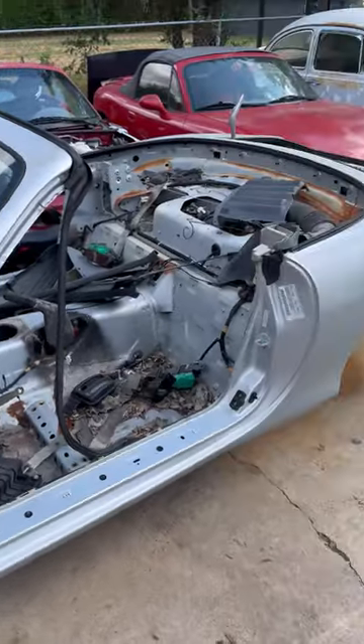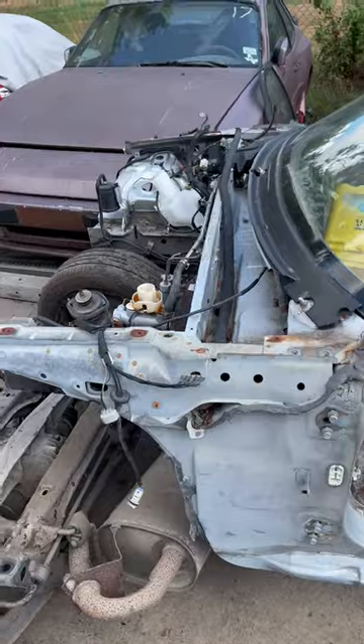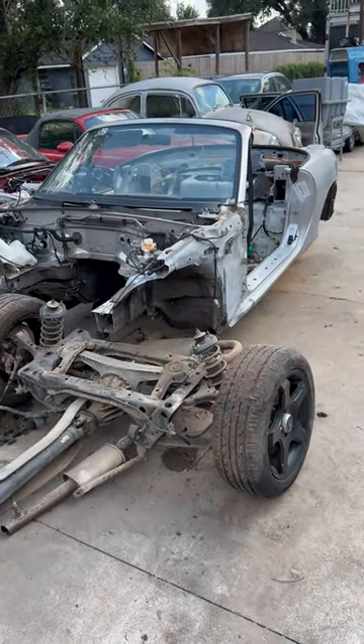The body — nobody wants it, so it'll be going to scrap. Already cut the front nose off of it. Be doing a little how-to video on how to reclip the car. Have a great day!